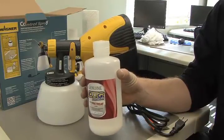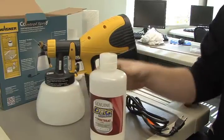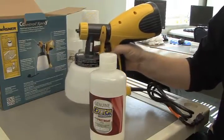Same thing in the mornings when you come in to start pretreating shirts or run production — take your sprayer and just shake it back and forth to mix it back up.